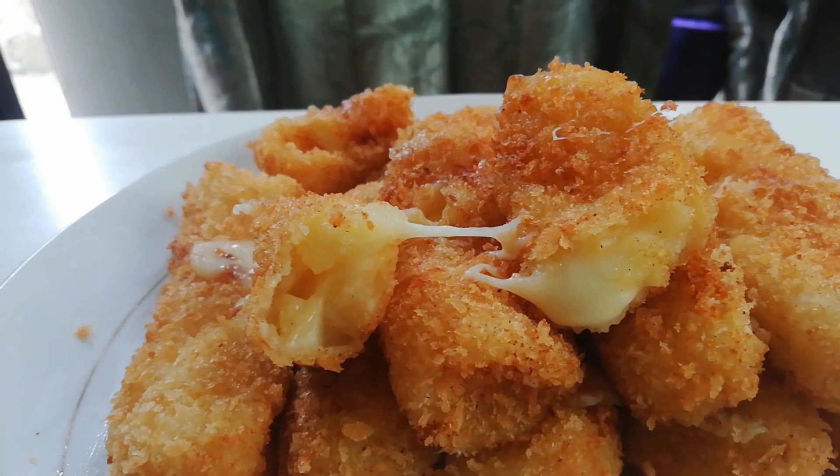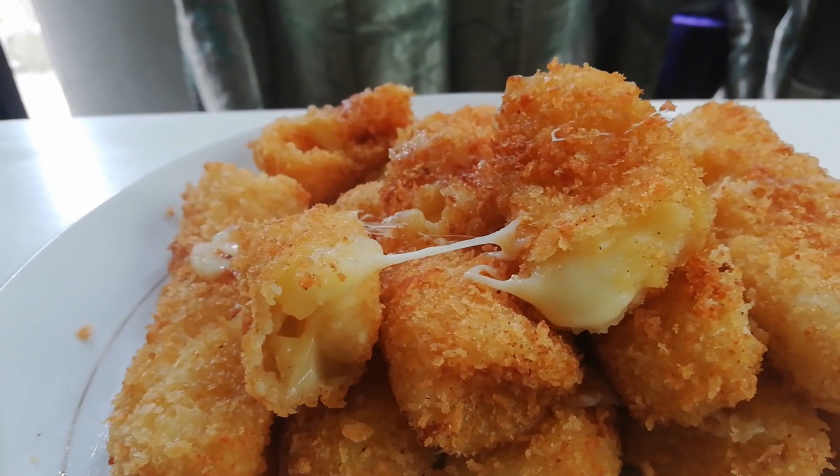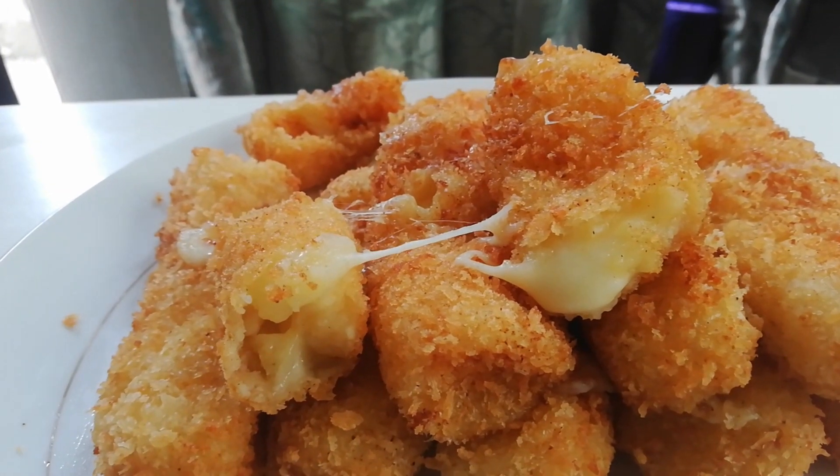I found a potato cheese balls recipe. But instead of balls, I made rolls — ooh, rhyming words!